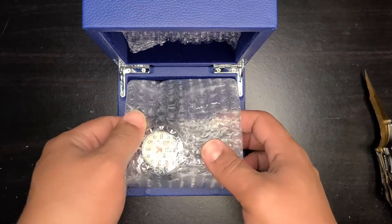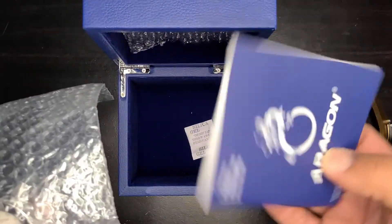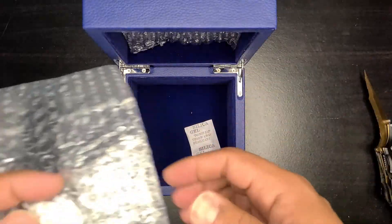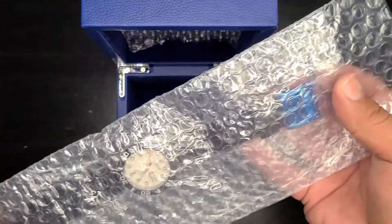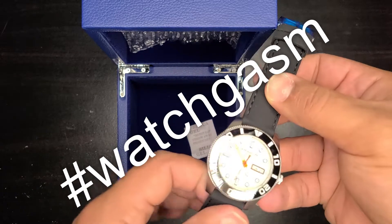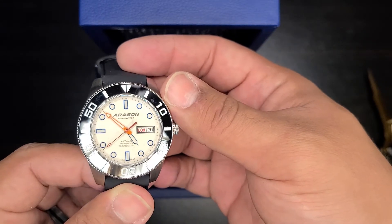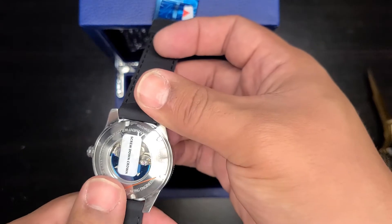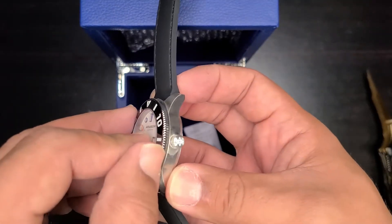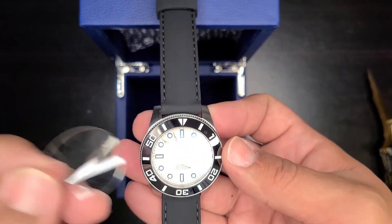We've got a lot of bubble wrap — nice. A little hello here: an instruction manual which has a dragon on it. And now removing the bubble wrap — oh my goodness, this is nice. Got a lot of shiny going on. There it is, already ticking. This is nice. Let's do my favorite part: the peeling off of stickers.